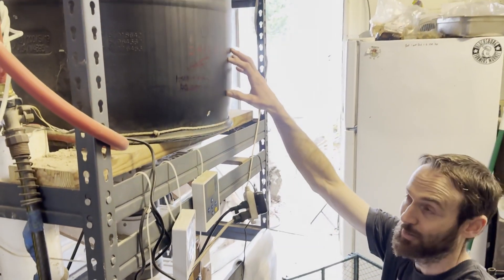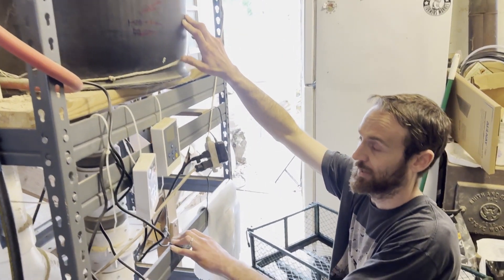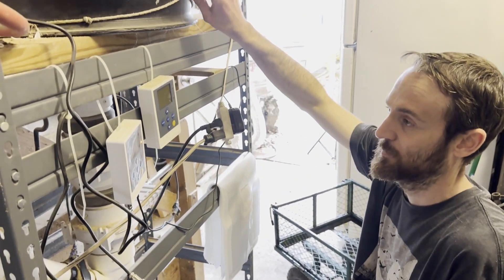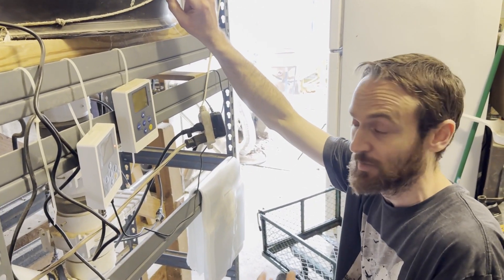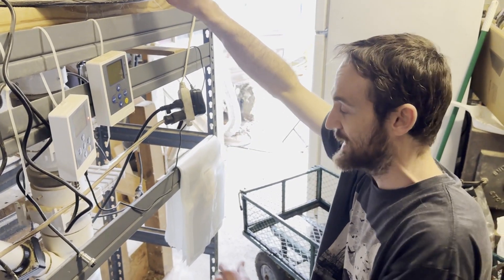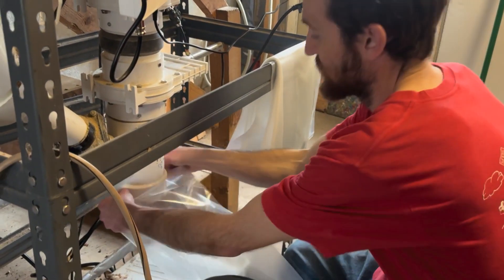One downside to the setup is we have to manually stir the pellets in the hopper unless we were to buy combo pellets or run straight wood. Another downside is that you have to manually add any type of amendment like gypsum or beet.